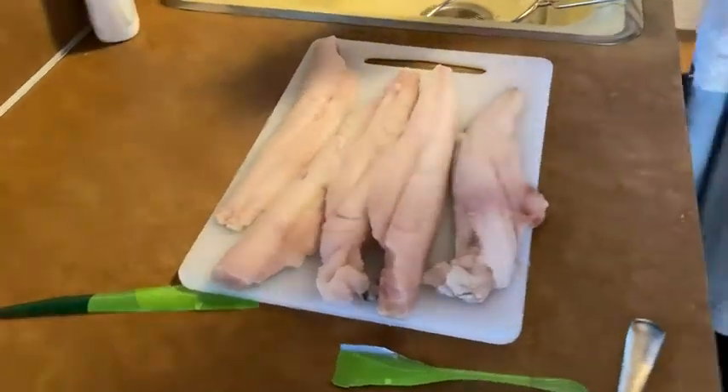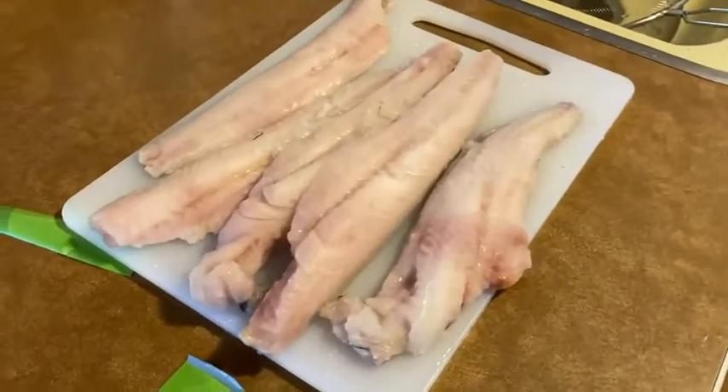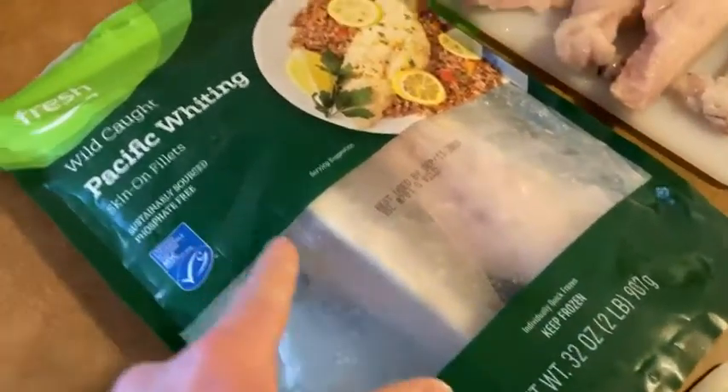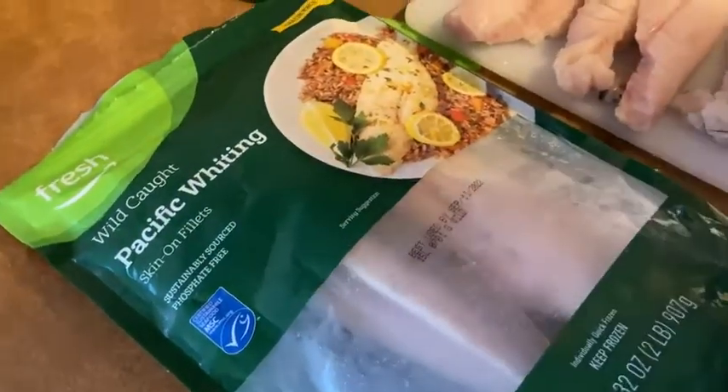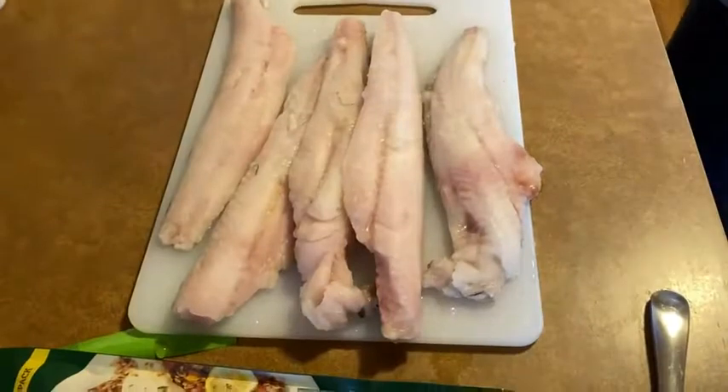Here we have some fish. This is whiting and we ordered it from Amazon Fresh. I'm going to show you the package and show you how it comes. This is Pacific Whiting — you see it's wild caught, which is awesome. It's two pounds that comes all together. So this is part of it; there's still some left, so this is good enough for two meals.